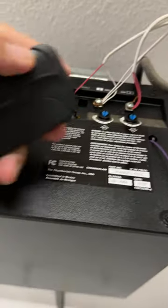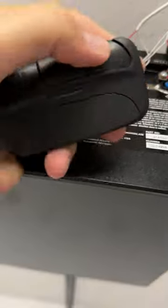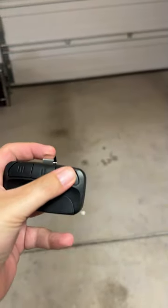Once it's lit up, you're going to press and hold this button, and if it flashes, you're good. Once you repeat those steps and program it to three doors, you can open up all three.